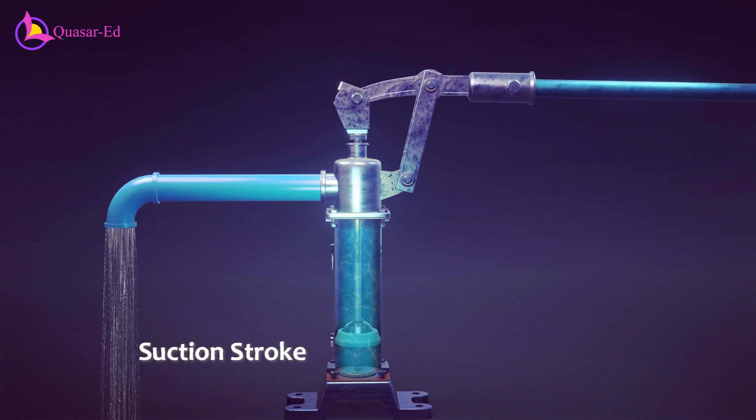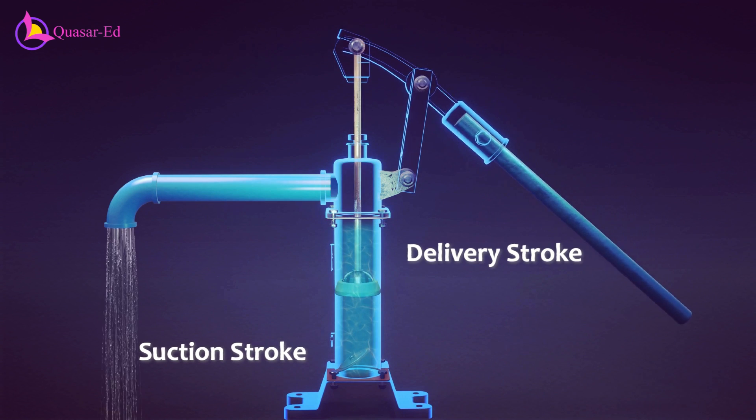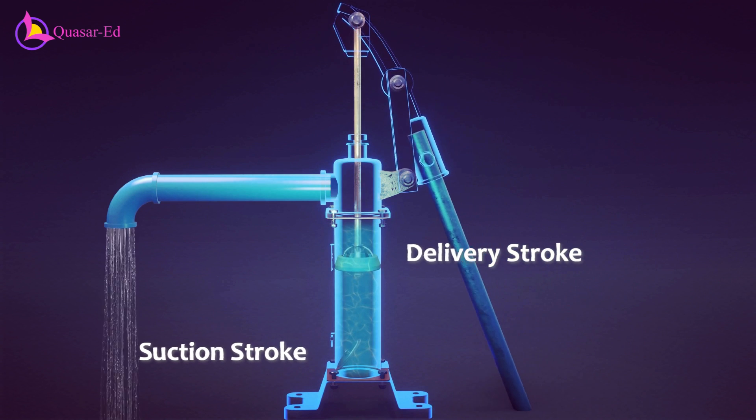The cycle now repeats with water instead of air. The process of pulling the handle upward — the suction stroke — and pushing it downward — the delivery stroke — is repeated continuously to pump water from the groundwater source to the surface.